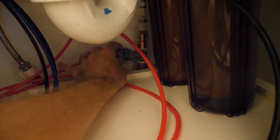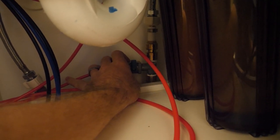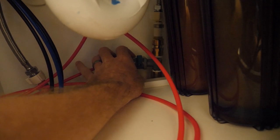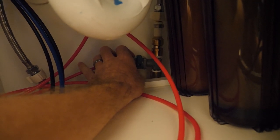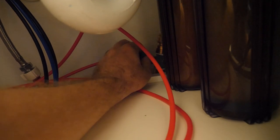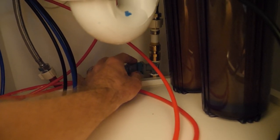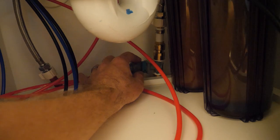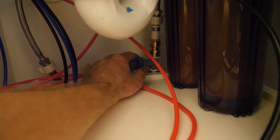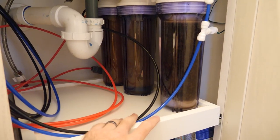I'll go more in depth on the RO system in another video if you want. This right here is the cold water supply line for the sink — it's PEX — and I used two SharkBite fittings along with a valve for RO tubing from Bulk Reef Supply and just plumbed it in. Whenever I want to make water, I turn on this valve and run the lines into the tub.